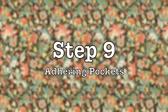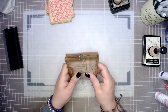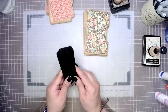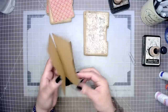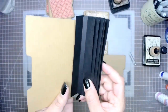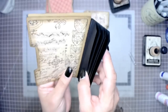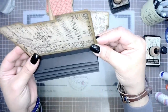For step nine, we're going to bring back our pockets and adhere the pockets on the left and right-hand side of each of the spine tabs. To do this, we're going to grab our first set of file folder panels and sandwich that black piece right in between the two file folders. One file folder goes on the left and the other on the right — or if you prefer, one in front and one in back — and the black spine piece is sandwiched right in between.